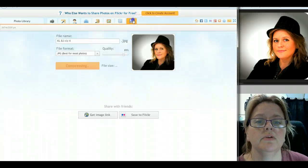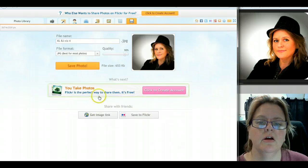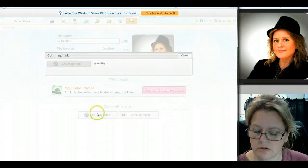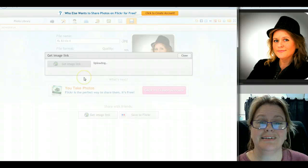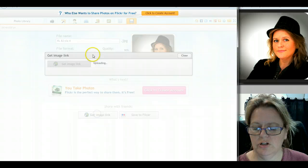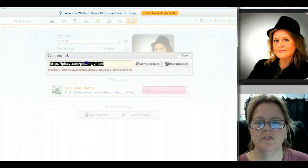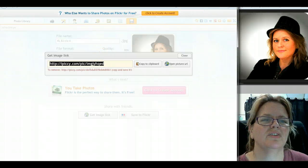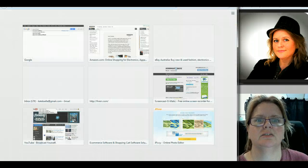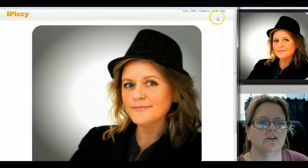You can save it to your hard drive directly by hitting 'Save File', or you can say 'Get Image Link', which is another great tool if you need a URL link to your photo rather than actually saving it somewhere. I sometimes do both. If you use the image link, just be aware it's stored on their hard drive, not yours — so if the company shuts down eventually, you could lose it.